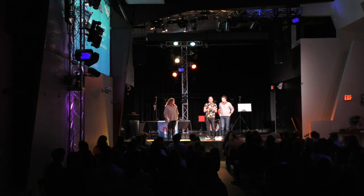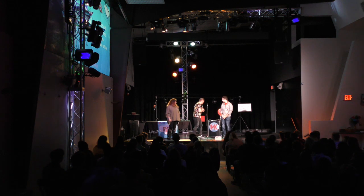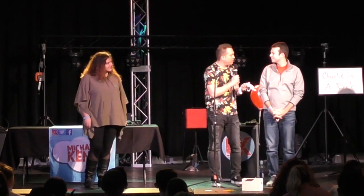The three of us are going to do something really neat. It's going to be a trick with whatever you would like — any object that you would like. It's like improvisational magic. I can do magic with whatever you want. Carter, what would you like to do a magic trick with?